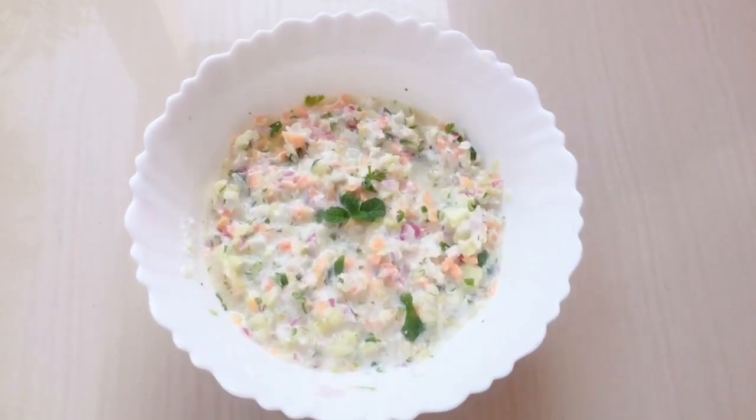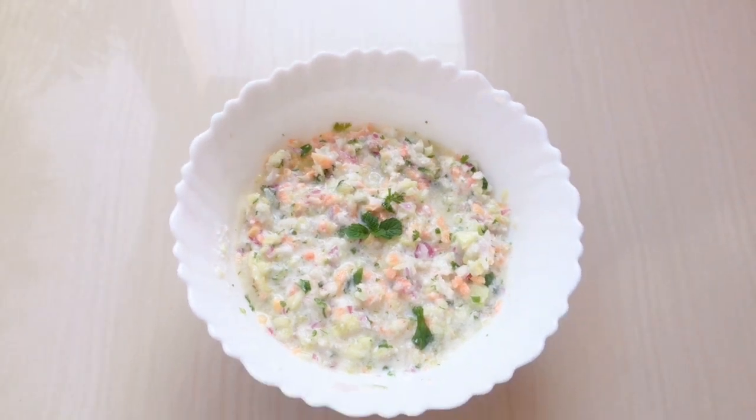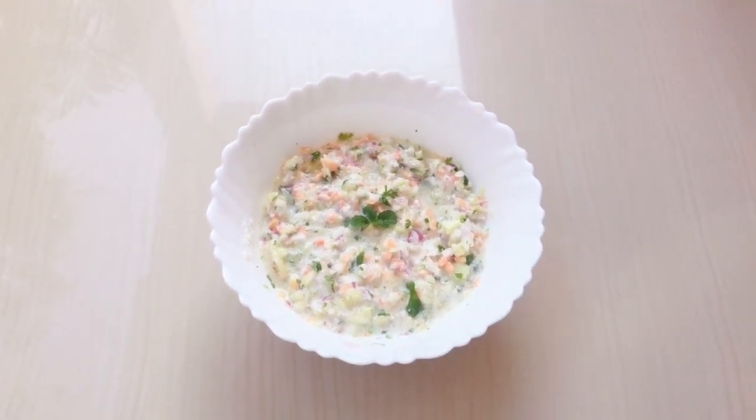Welcome back to my channel. Today I am going to make a very tasty kachumbar recipe, which we eat with naan, biryani and pulao.